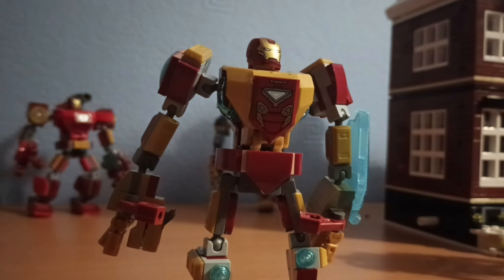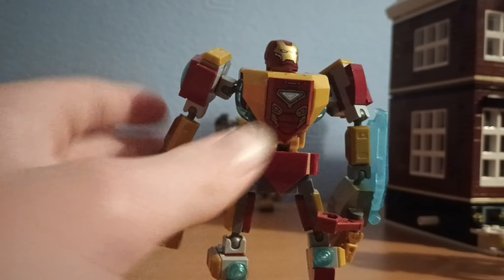Hello everyone, welcome back to another video. Today we are reviewing the 2022 Iron Man Lego Mech.